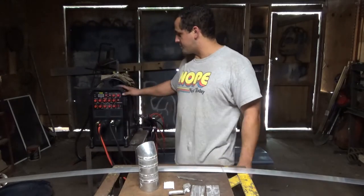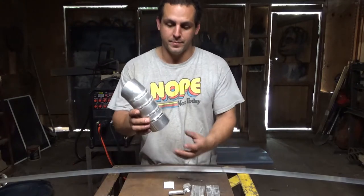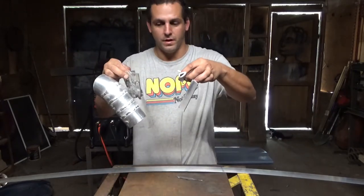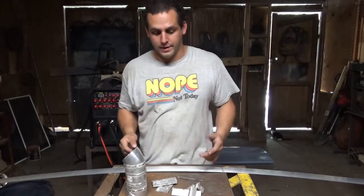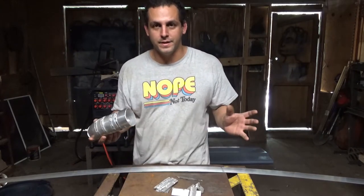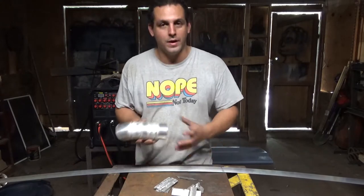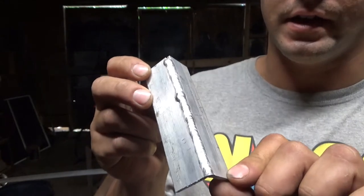I recently got this maybe a couple weeks ago, and all the aluminum experience I have is right here in front of me — a 16 gauge pipe, done about 4 welds on it. This is the total of all my welding aluminum experience. A lot of people act like this is some mysterious, exotic, weird, strange, supernatural metal. It's really not. It's actually harder to weld than steel, but it's not that much harder. I know I'm really not that good at it yet, but by the end of my first day I was already welding an outside corner like that.